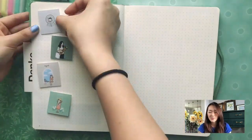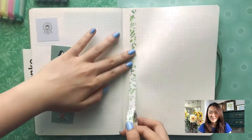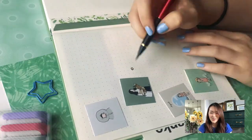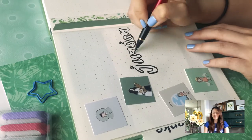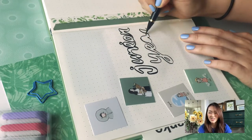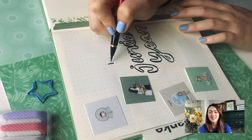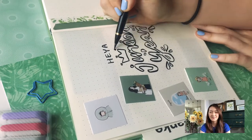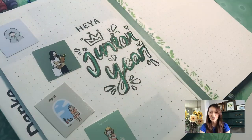Something I like to do is always write 'Heya' — as you may know from my past journals, I always say 'Heya.' And this is my junior year page. I did cursive bubble letters, which are definitely hard and you have to think ahead, especially for how the Y to the E all kind of joins together. But I really like how it turned out. Now we're coloring it in using the Arteza brush pens.